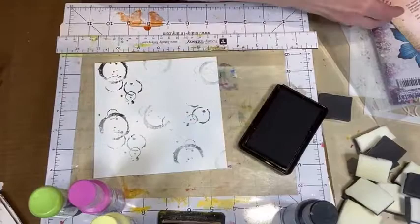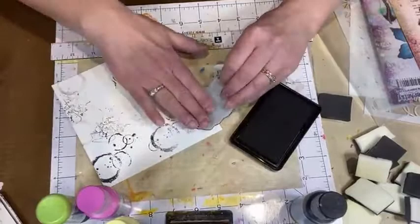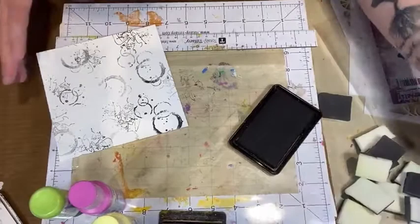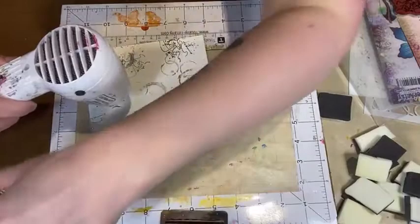I'm going to take this scripty one and add a little bit in there. Remember, this is just my background — we're not overthinking what this looks like. We're just creating a first layer background, that's all. Easy peasy lemon squeezy.